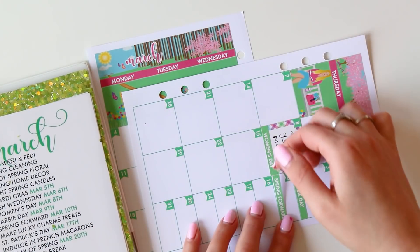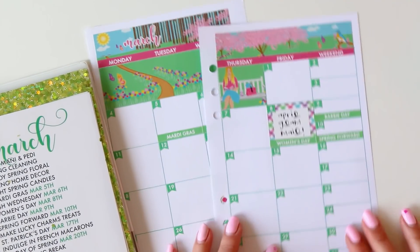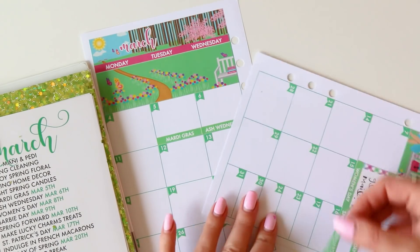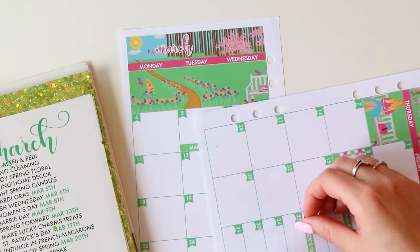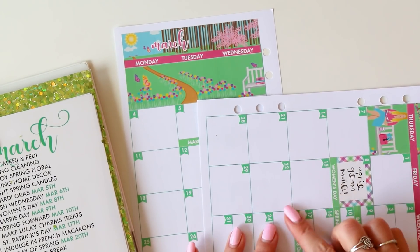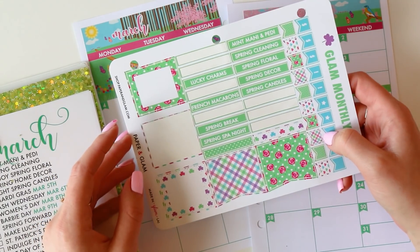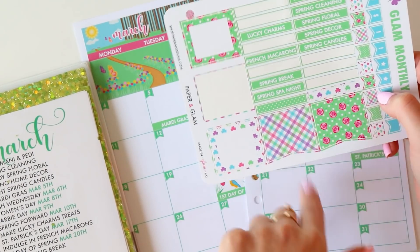The 10th is Spring Forward. Have you guys seen the Barbie house in Santa Monica? I went and visited it a couple years ago — it was the creator of Barbie's house, Ruth Handler. It's a fun little photo op if you are in LA. We actually illustrated it for our Glam Beach Day weekly kit coming out in July! Speaking of the July collection — let's see if there are any other days first. We have spring cleaning, floral decor, lucky charms, and I'm not sure when all those are going to happen.